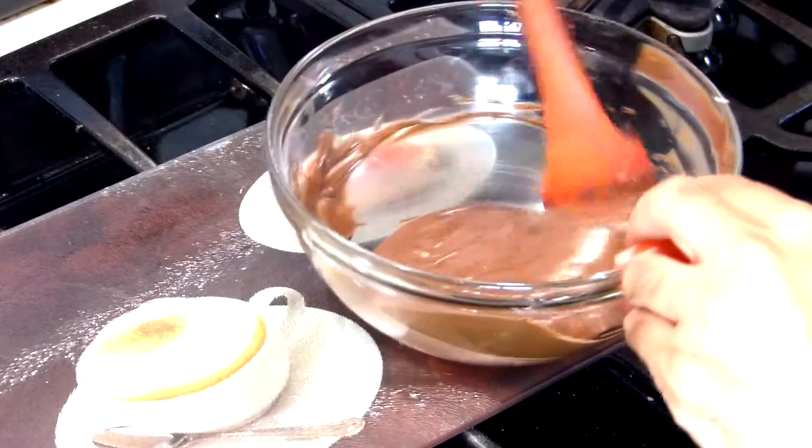If you just pop your chocolate in the microwave or try to do it in a hot pot, your chocolate's gonna melt but it's not gonna reach the right consistency. It's not gonna get that beautiful glossy feel. So I'm gonna show you exactly how to do it.